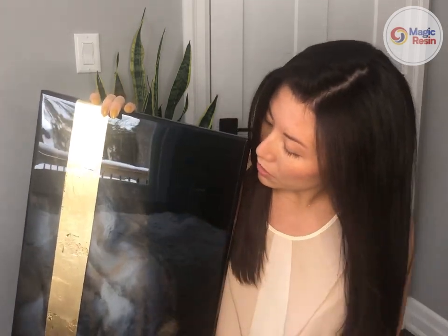This will create a smooth, glassy surface and it will also protect and seal your painting. Now this can be used for a number of other projects as well, including tabletops, coasters, jewelry, and keychains — just to name a few — but today I'm going to be demonstrating how to use it to coat your paintings.